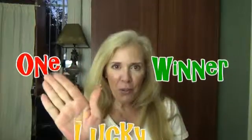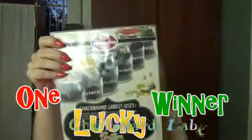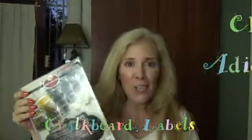Hi, I'm really happy today because today I am going to share a free gift with you — a contest. And this is what you're going to get: the Chef Addiction Chalkboard Labels Kit, 92 pack.